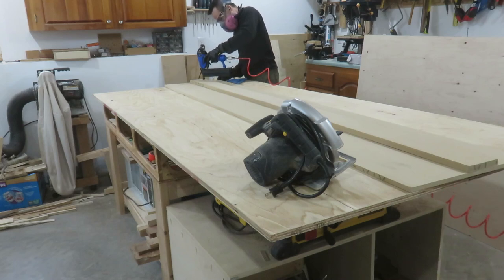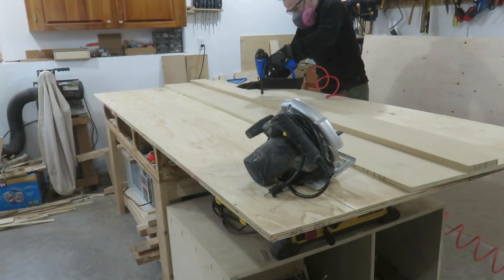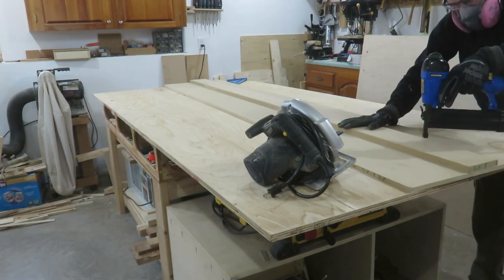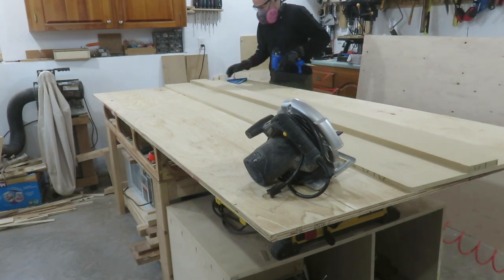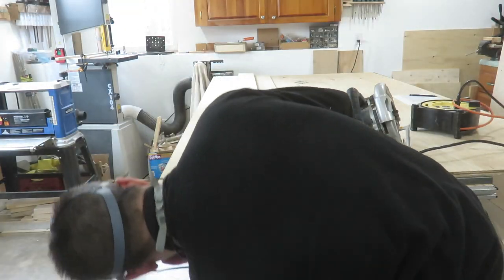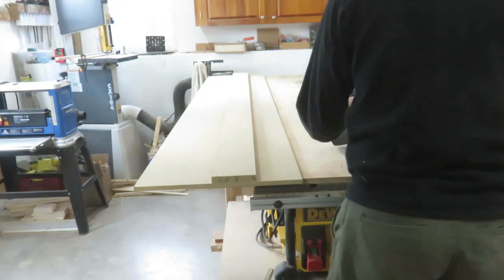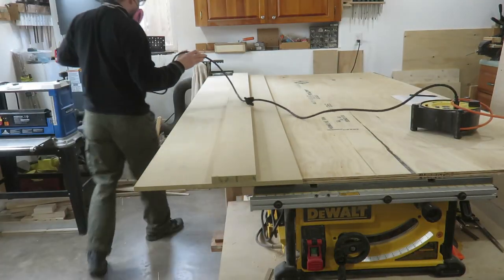To make my circular saw sled I'm using two eight-foot sections of MDF. This could be various thicknesses — I got two different sizes left over from another project. The piece of MDF that is on top, you want to make sure that you have those edges square and straight, because that's what is going to guide the circular saw on this sled.